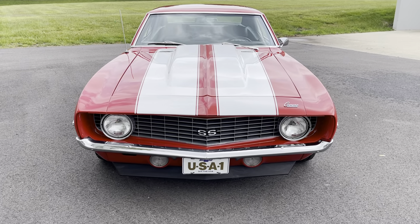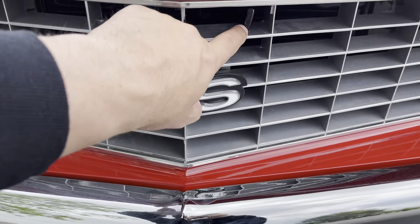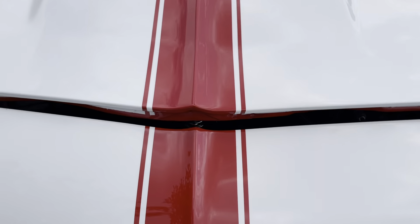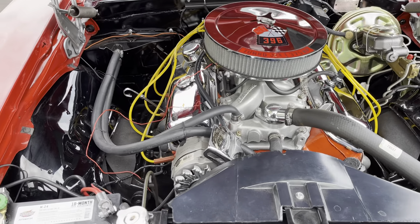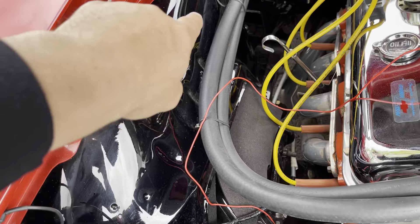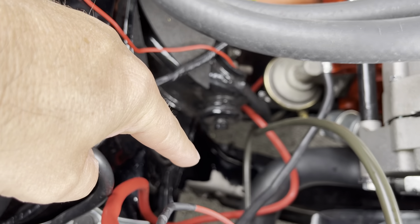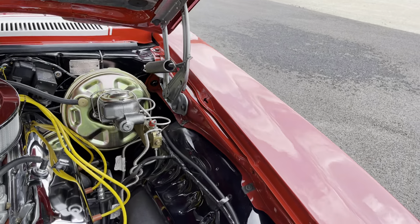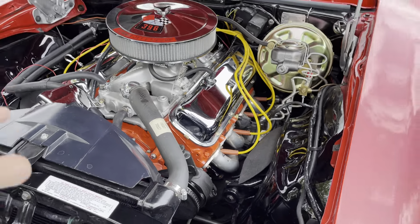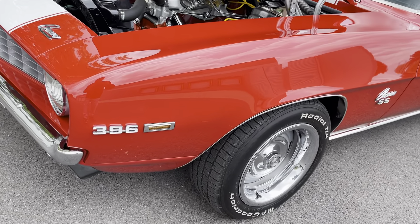To open up the hood — check out this big block motor right here. Very, very clean engine compartment. As you can see, all the inner fenders have been painted along with the subframe down below. That's all high gloss paint along with the smooth firewall. I'm going to get back to the motor in a second, but first I'll go over the body and paint.